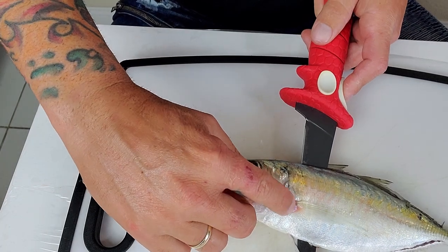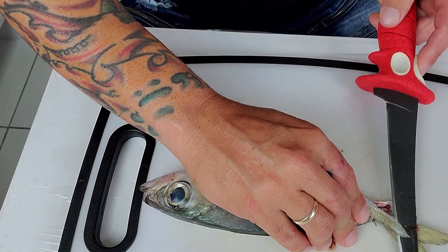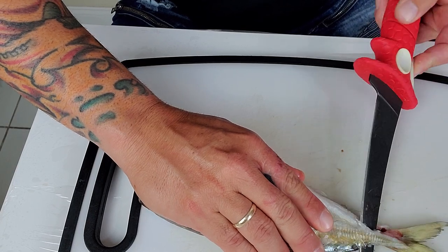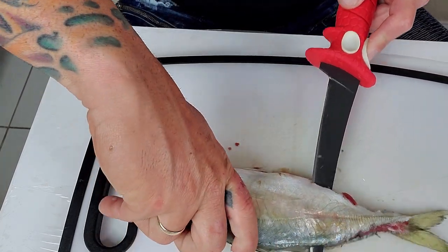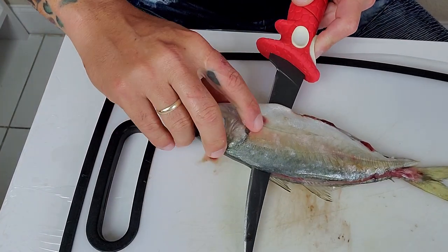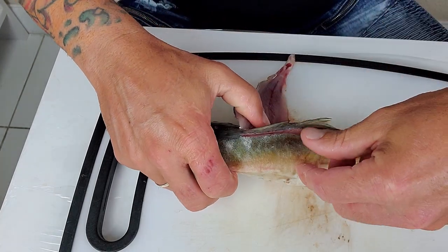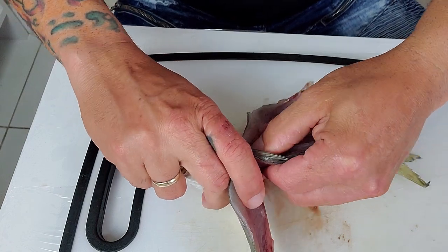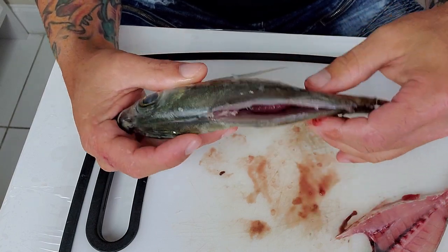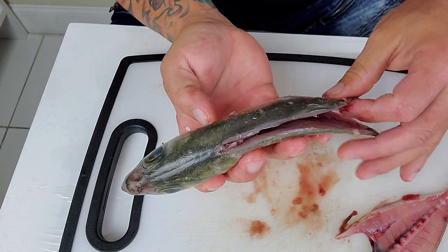Right before the pectoral fin, you're gonna stop and leave it like this. Then go to the other side and do the same thing — and be careful, don't cut yourself. Start right here before the pectoral fin. If you left a piece to the side, grab it with your hands, twist it, and pull it off. And this is what people call a butterfly bait — some people call it angel something, but I call it a butterfly.